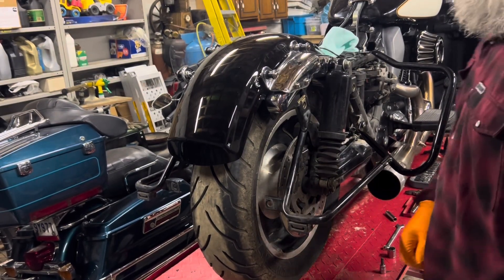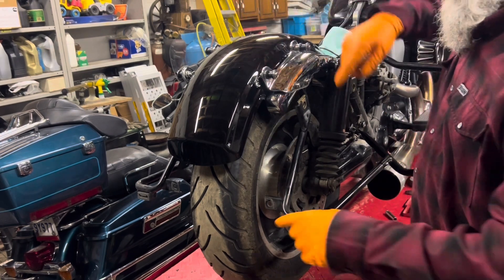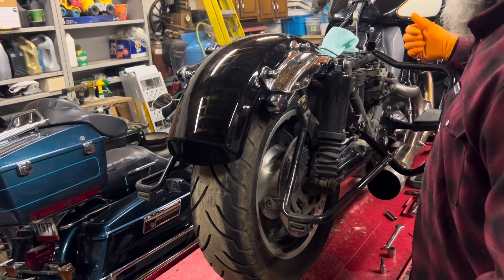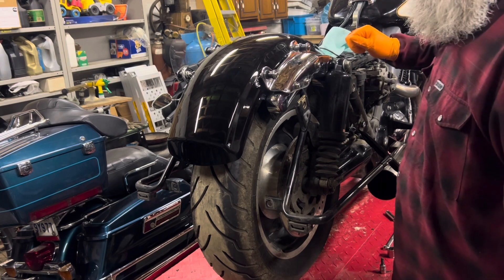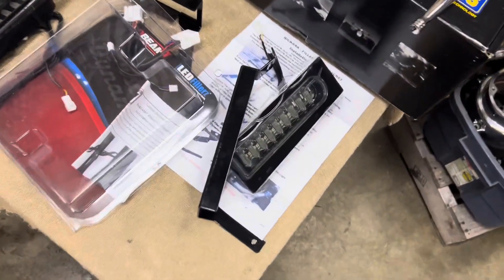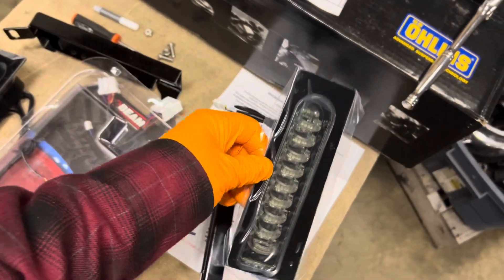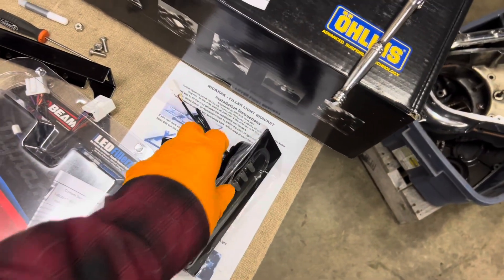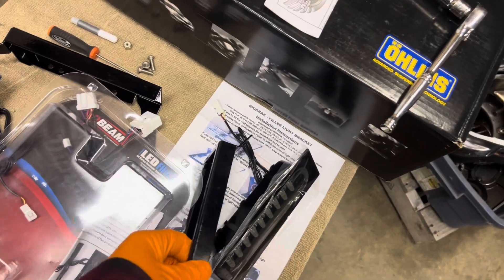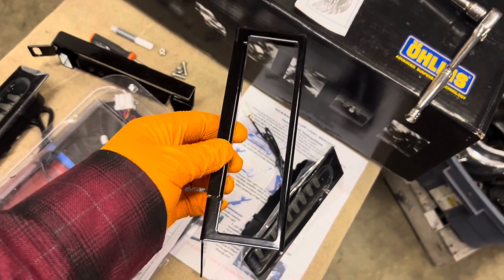Here we are back at episode 16. Last episode we got the fender in place, got our saddlebag bracket and hoop all put on. What we're going to be doing today is working on our custom tail lights and custom tail light brackets. We're going with super bright LEDs — this stuff is all from Custom Designs and Probeam LED lights — and we're going with their actual filler plate.